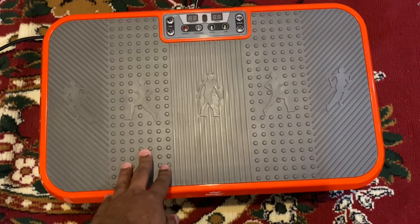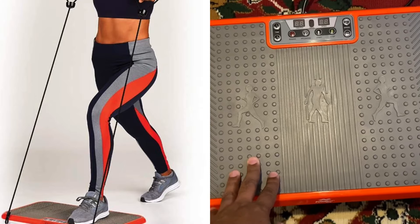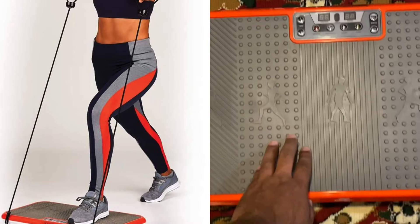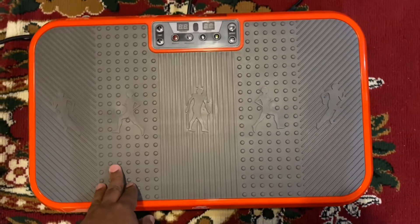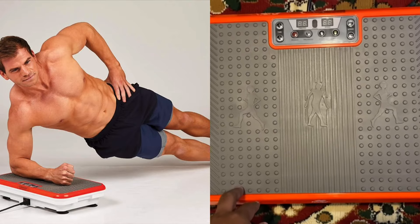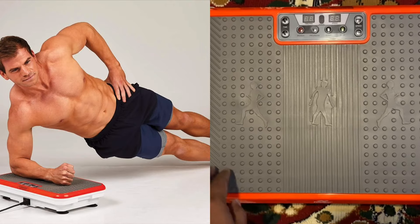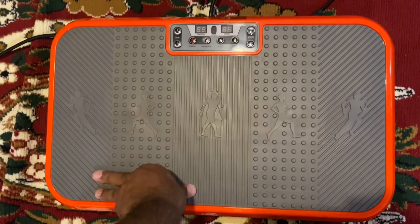I've been using it for about a month now, and I'll tell you exactly how this is. Because if you saw it on TV, they advertise $14.95 for a one-month trial — you don't want to do that. They're going to end up charging another $50 extra when you go on their website and try to purchase. They'll tell you $14.95, but you end up paying $265.